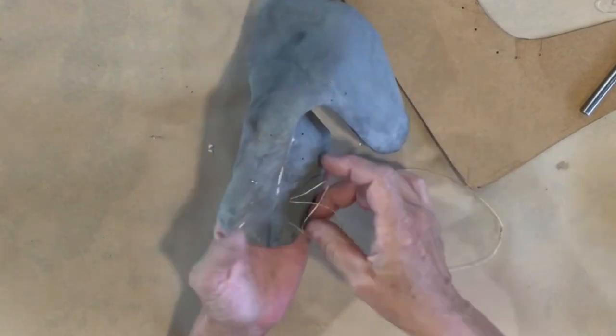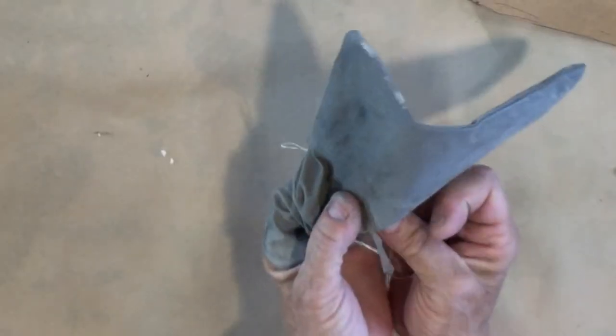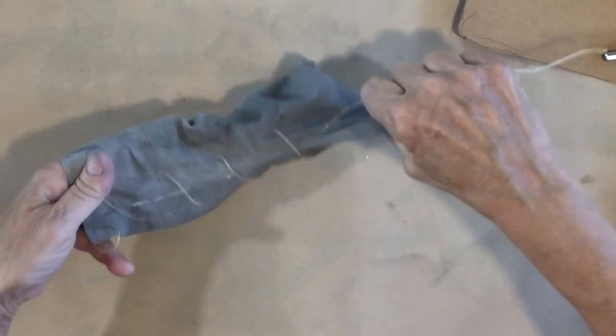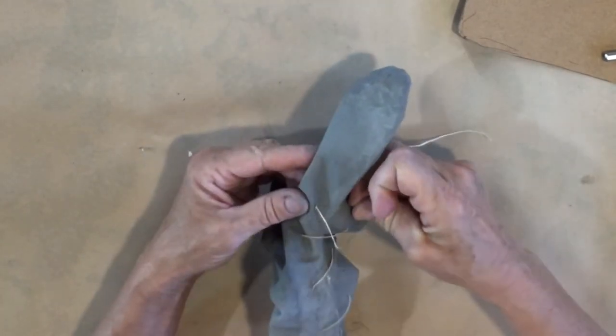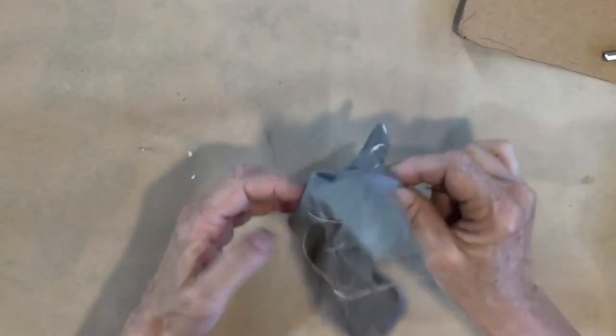I'm starting at the top with a large eye needle, going across and down through the next hole. This will make sense as we go along. I'm going down at a diagonal pattern to create diagonals, then going straight across at the bottom one, then coming up and going diagonally the opposite way all the way up. Technically you could lace them however you want to.